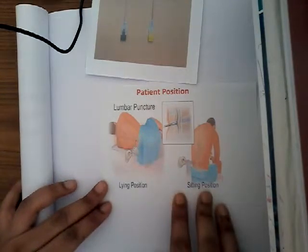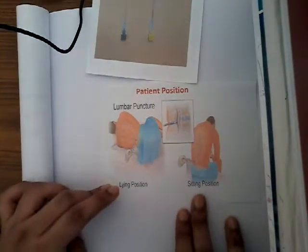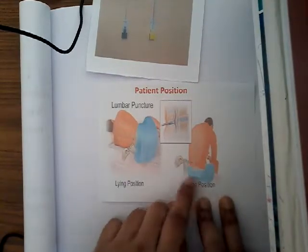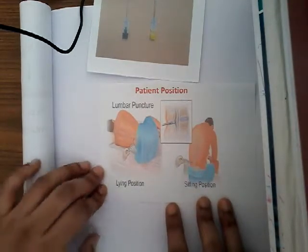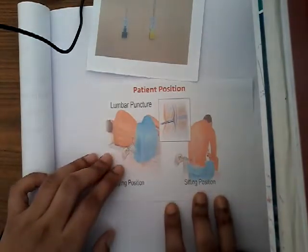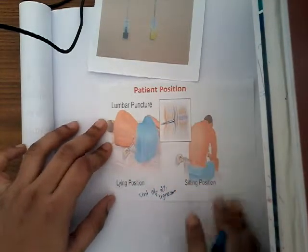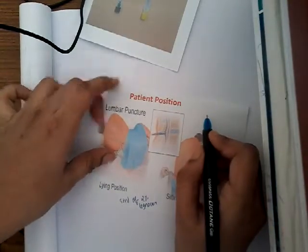Always check whether there are any deformities of the spine before attempting the procedure. Whenever you find deformities such as lumbar spondylosis, you should adopt the sitting position instead. First, we swap the area and then give local anesthetic — mostly five milliliters of two percent lignocaine.